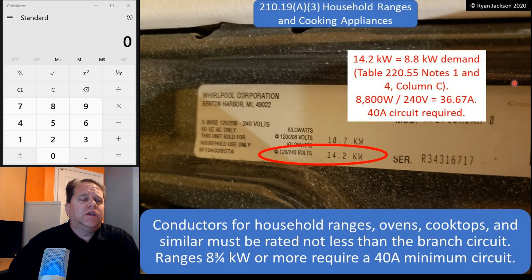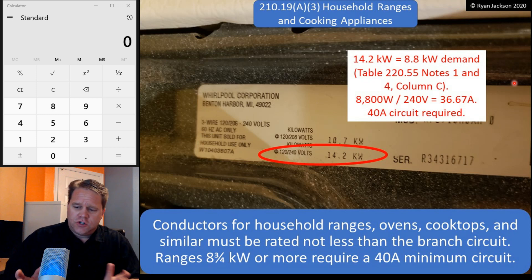We go into 210.19 A3, Household Ranges and Cooking Appliances. This is the general rule — this isn't the change. It says conductors for household ranges, ovens, cooktops, and similar must be rated not less than the branch circuit. So if you have a 40-amp circuit, you need 40-amp wire. If you have a 50-amp circuit, you need 50-amp wire. Easy enough.